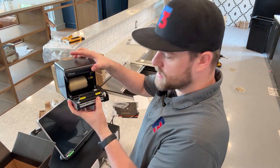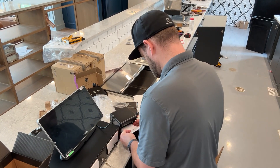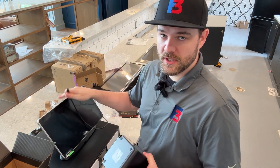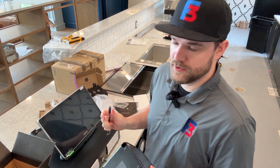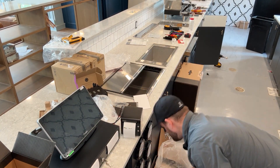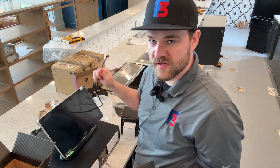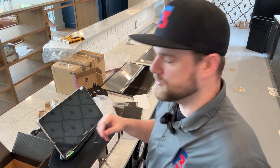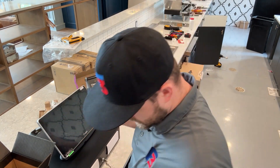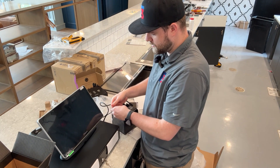The printer comes with a test roll of paper inside. As mentioned, this USB-C cable goes from the printer to the terminal and will actually supply the terminal with the power and internet needed. The power and internet connections come in the terminal box, but these actually get connected to the printer first, and then the printer passes that power and internet over to the terminal through the USB-C cable. The Toast devices have everything color coded in the back, and it's always a good idea to get everything connected before plugging in power.